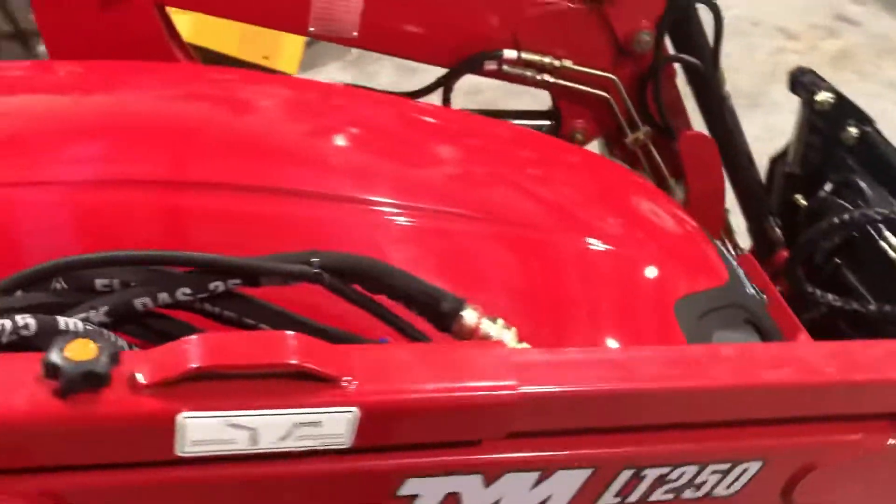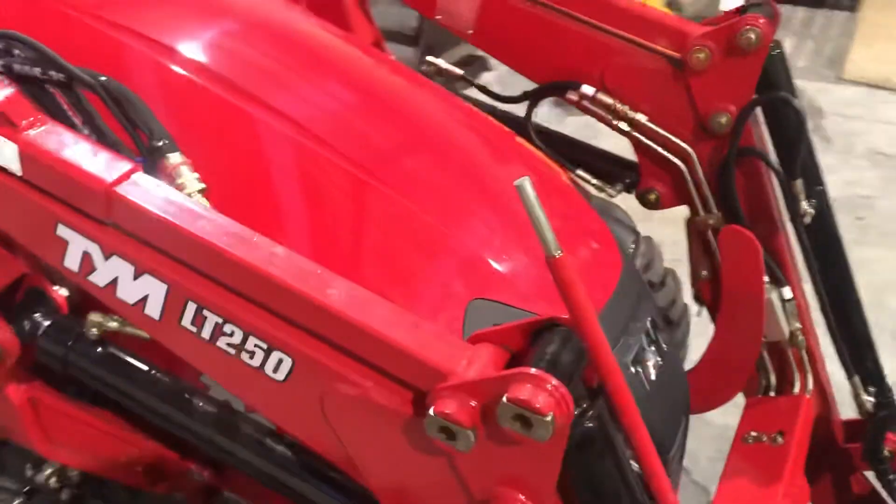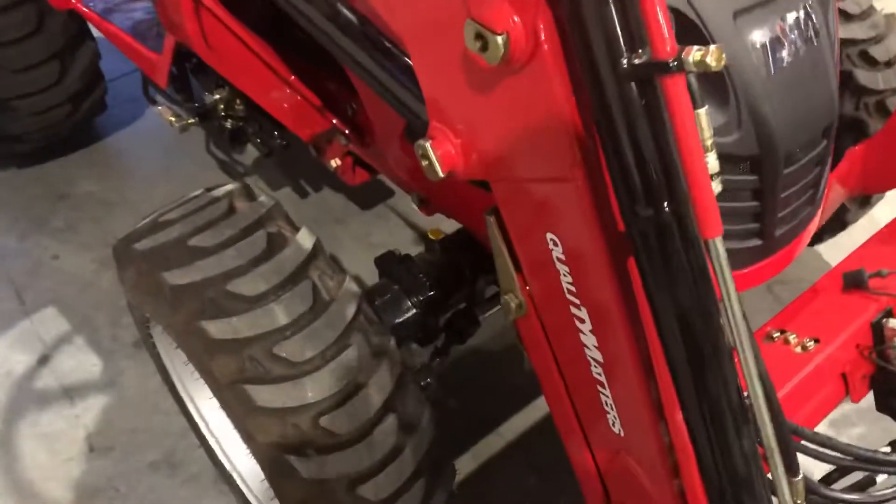The front end loader features colour coded quick connectors, and under the hood you have a Mitsubishi engine with a Donaldson air cleaner and a nice large front axle.